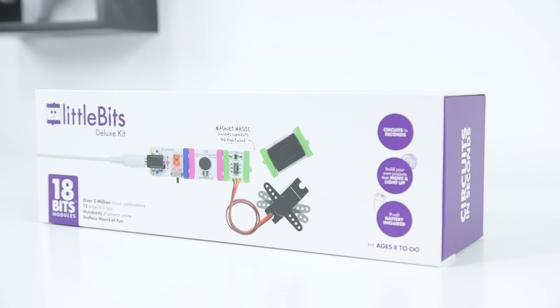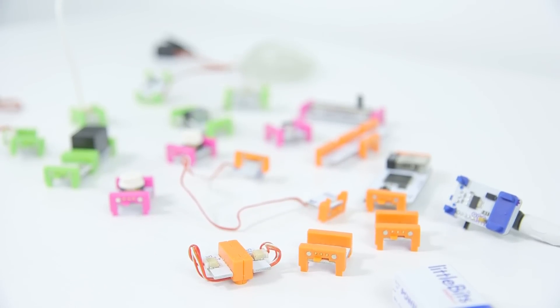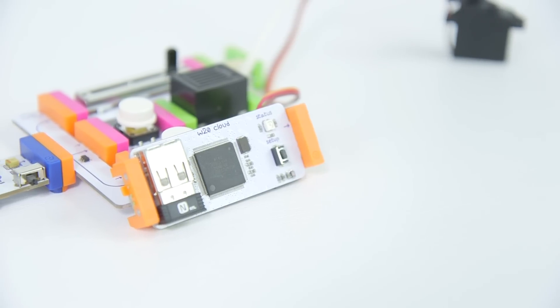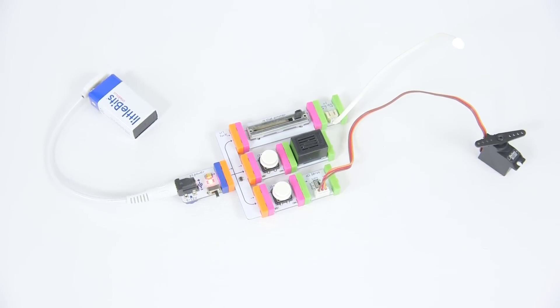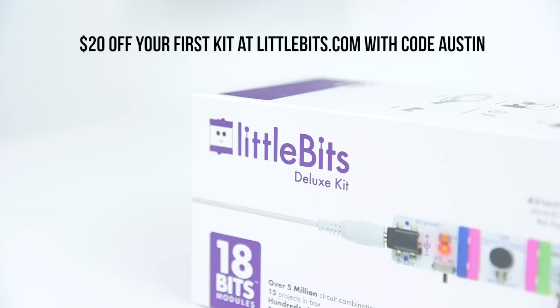I've got to give a big shout out to LittleBits for making this video possible. LittleBits is an easy and fun way of making your own electronic creations. Whether you just want to learn how electronics work or want to build something cool like a doorbell that texts you, you can do it with LittleBits — there's no need to solder or code as everything is magnetic. You'll find modules ranging from basics like an LED all the way to a mini computer running Linux that works on Wi-Fi. If you want to head over to LittleBits.com, you'll get $20 off your first kit with the promo code Austin, which also includes free shipping in the US. That's LittleBits.com and promo code Austin to get $20 off — go check it out and help support the channel.